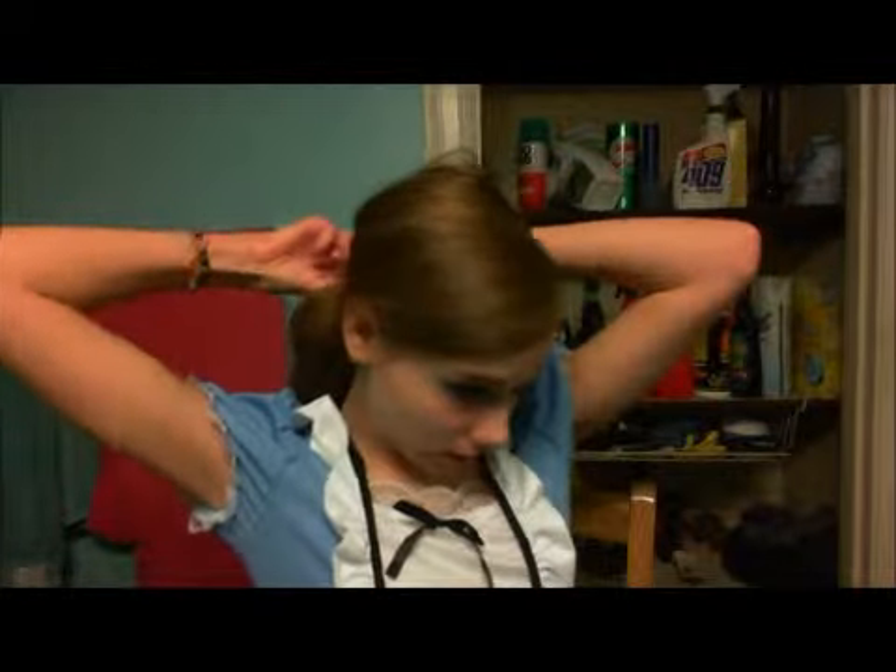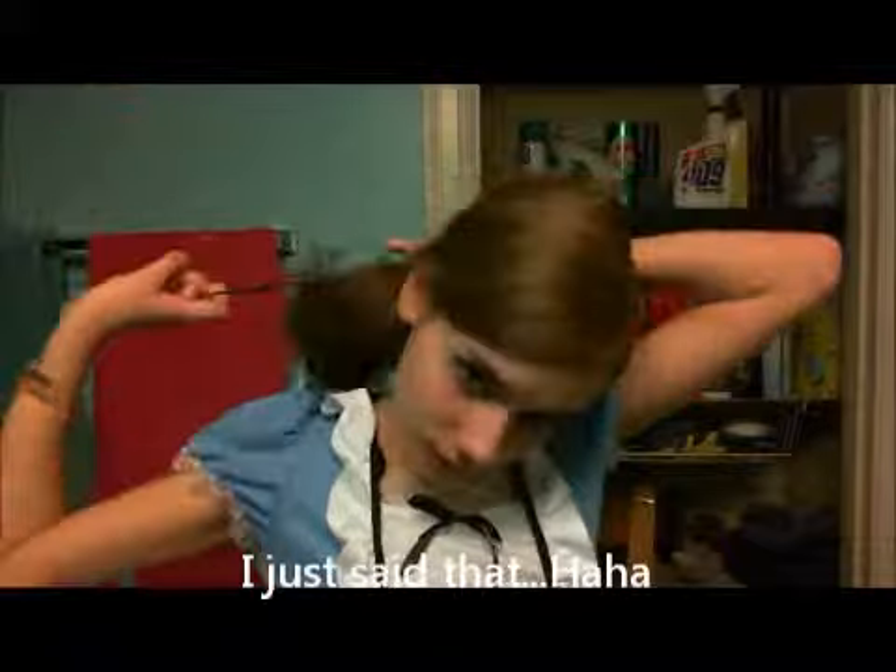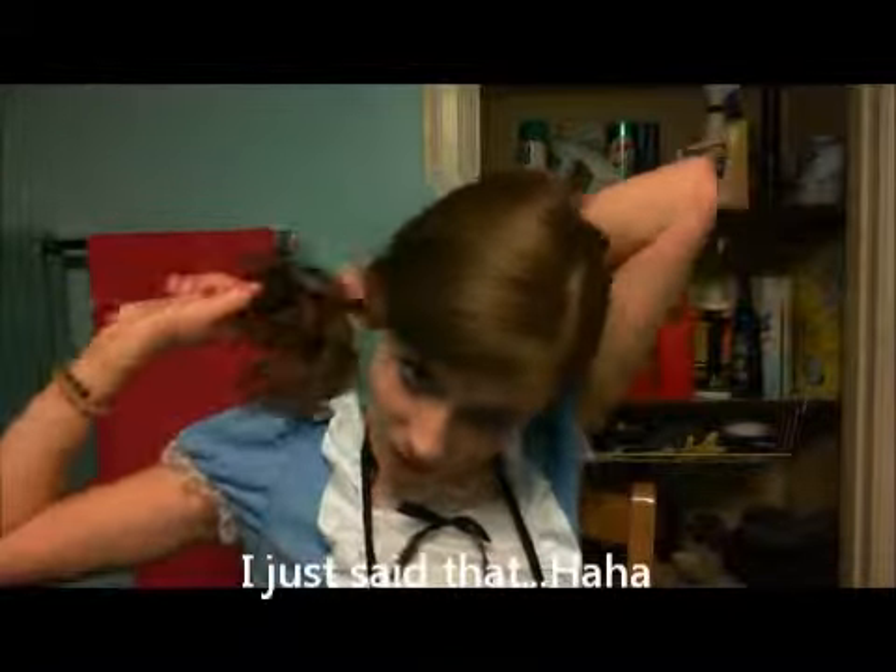That's pretty much it for the look — you can just let your hair down. I'm going to be curling my hair, but right now it's not curled, so this is what it looks like with my hair down. Thanks for watching, guys — I will be making more videos, so please subscribe. Bye!